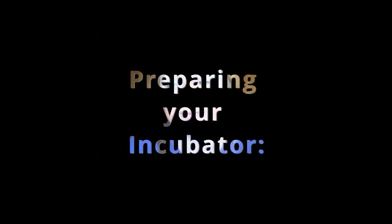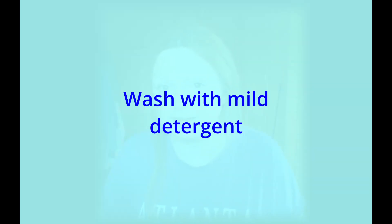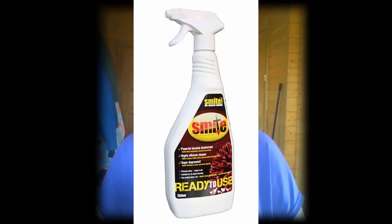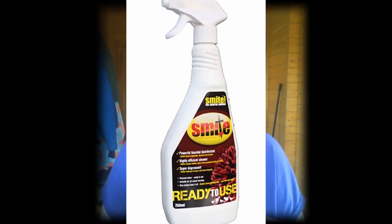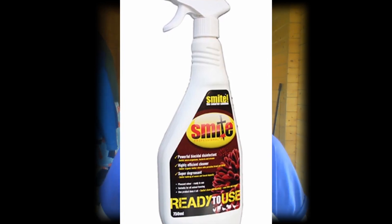Preparing your incubator: if it's your first use, give it a wash with warm soapy water and rinse it off. Be careful to avoid any electrical parts — use a wet cloth or a well wrung-out sponge. I also like to use smite spray to clean my incubators. Make sure your incubator is clean and free of any debris or bacteria, and then rinse it thoroughly. It needs to be very clean for those little eggs and the baby chicks that hatch.